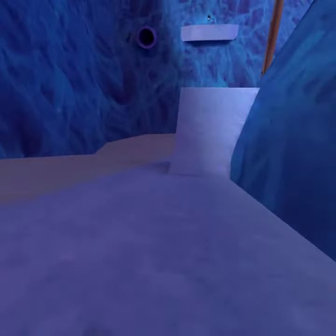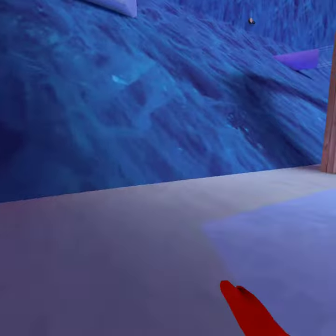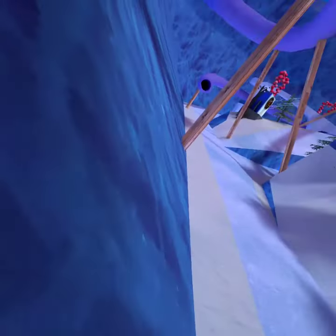Honestly, I think mountains is a great map, but I'll talk about that in a different video. Same with walls — you can also slide on the walls, like these blue ones, you can slide on them.